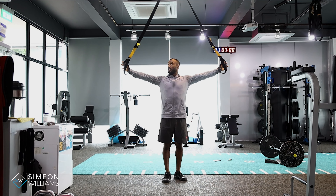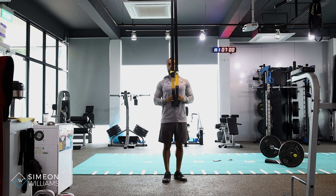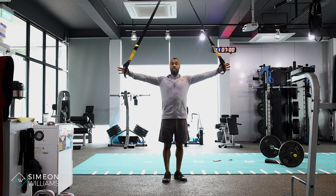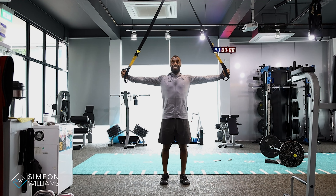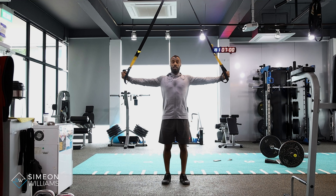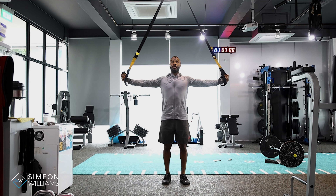We're going to start in a position where the straps are fully lengthened, and we're going to make sure that we start with our hands in a T-shaped position. I want you to really feel your back working — get the tension on the TRX and squeeze your back.